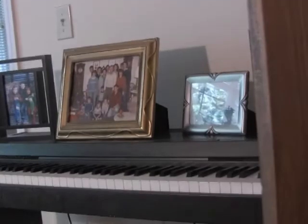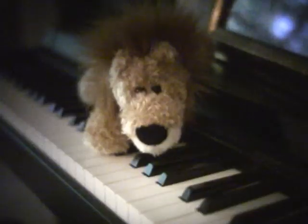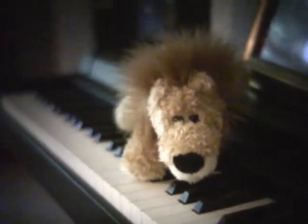I first took a little video of the HV30 without the lens adapter so you can see the high resolution. Then I took a shot with the lens adapter using the 50mm lens — a close-up on the lion with a little bit of depth of field. You can see the piano there.